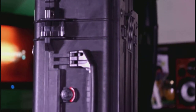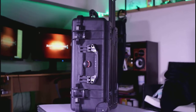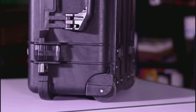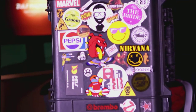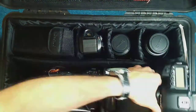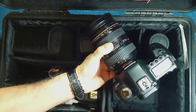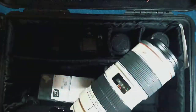Finally, there's the Pelican — now this is a beast of a case. You can get everything in here: two bodies with lenses attached, extra lenses, flashes. I find this one more helpful for fashion shows and more commercial shoots because it's got rollers. With fashion events mainly held in convention centers and big venues, you can roll around easily, and when you get to your spot you can actually sit on the case — very handy.